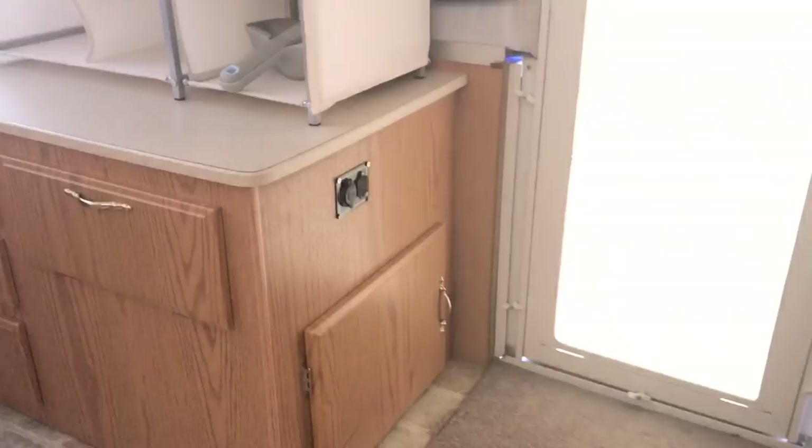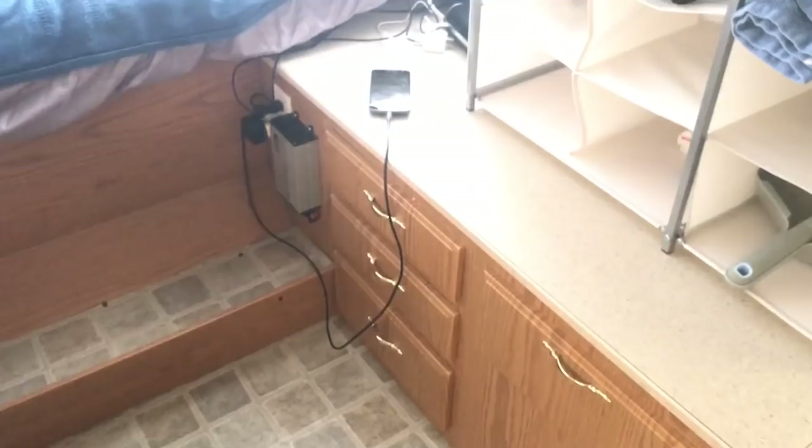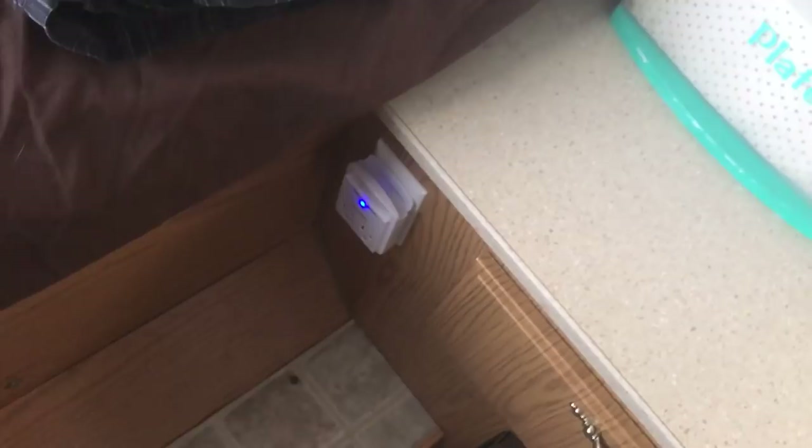I added a DC USB port power charger for your cell phone or whatever. It's tapped in and runs up to the battery under the dinette. I added a little plug for the daughter so she doesn't have to share electronics with us — it's got USB and regular outlets. The wife sewed up those pockets for each bunk end to hold your cell phone, glasses, whatever you want to throw in there.